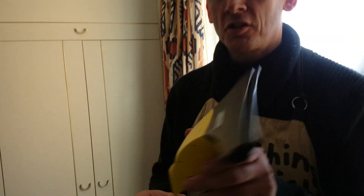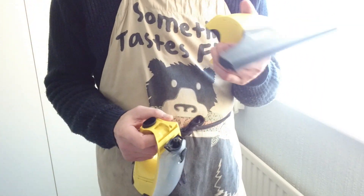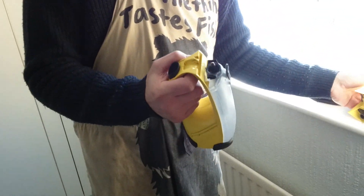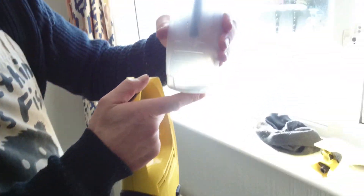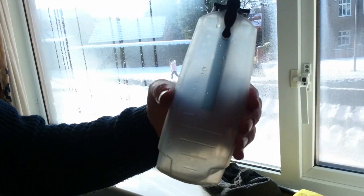Welcome to my channel. Today we've got the Karcher VM50. I've done another video of this earlier on, but I want to be a bit more showing you what's in it. As you can see, there's hardly any water in there.